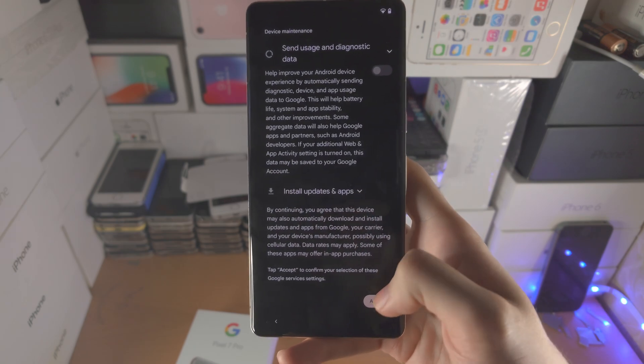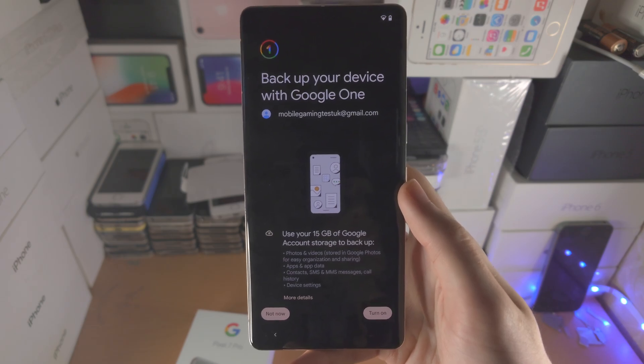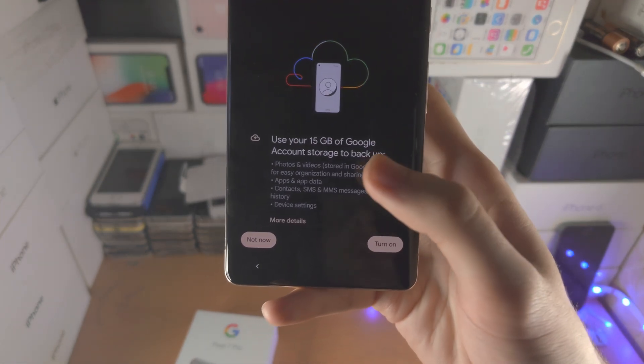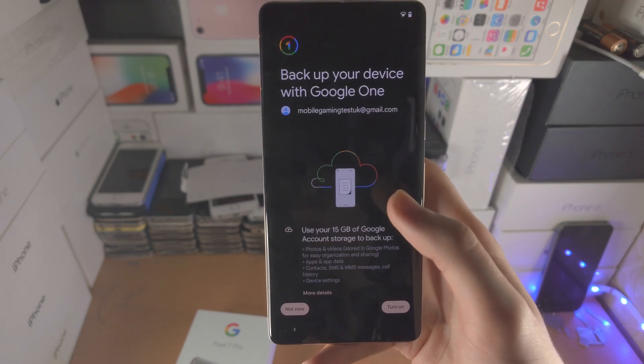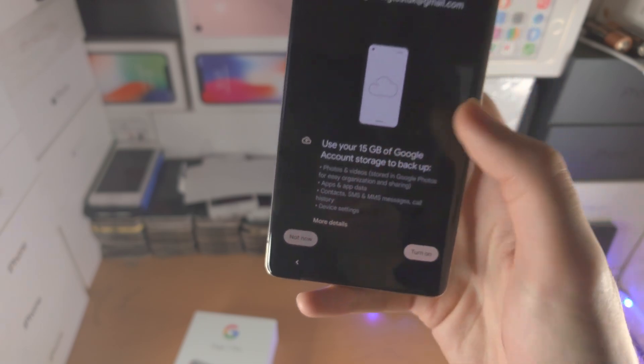Now you'll see 'Back up your device with Google One.' The issue is you only have 15 GB of free storage, so you'll most likely need to pay to back up all your files. In my case, I'm going to select 'Not now.'